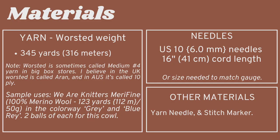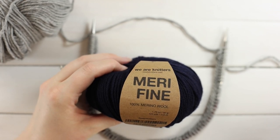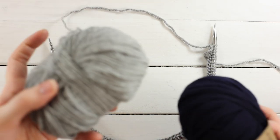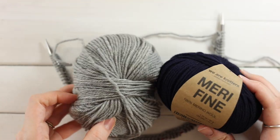To make this cowl you'll need worsted weight yarn — approximately 345 yards (316 meters). Worsted is sometimes called medium number four yarn in big box stores like JoAnn's; in the UK it's called Aran, and in Australia it's called 10-ply. Weird Knitters generously sent me their Merry Fine yarn, which is 100% wool with 123 yards per 50 grams.